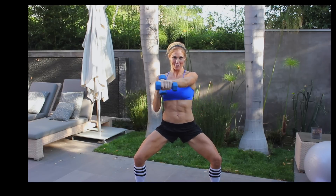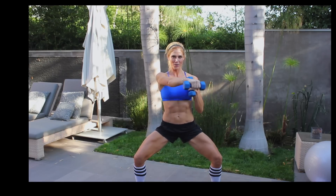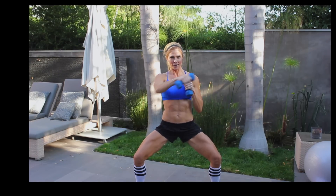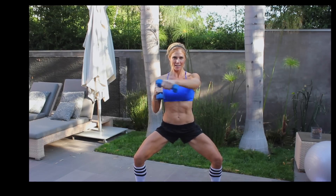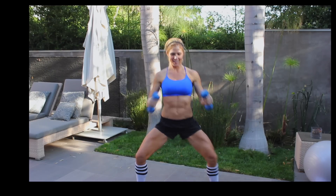You should really have your arms burning by now. Couple more — ready — one more each arm. Good.